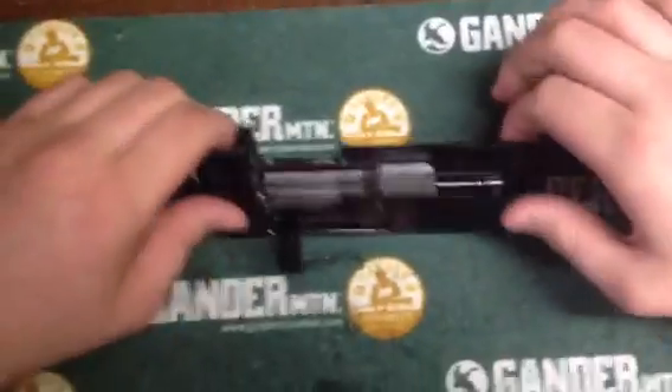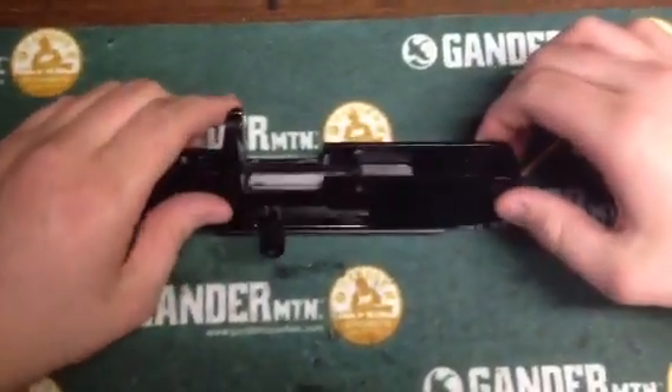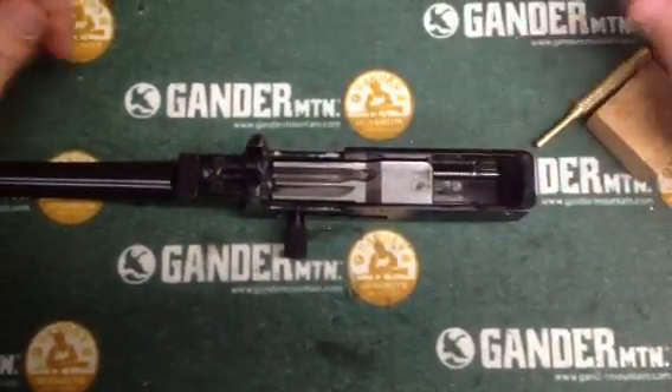So if you do not know how to get your rifle to this stage, watch some of my other videos — they show you how to do it. It's super simple: just take your stock off, band off, and your trigger group out and you're to this stage. It's very simple.